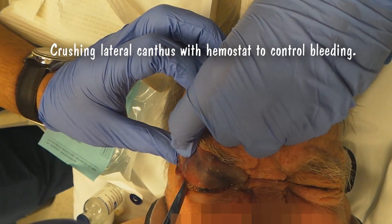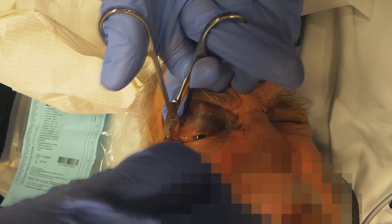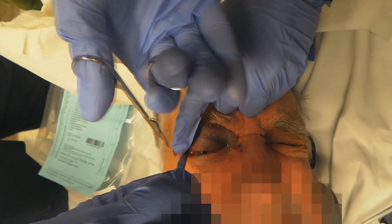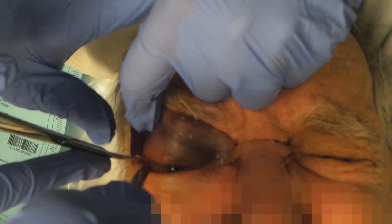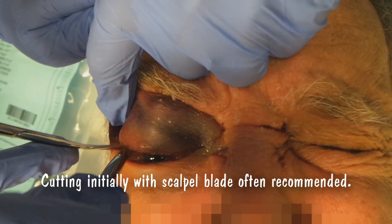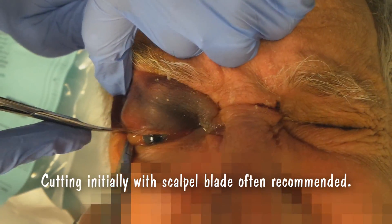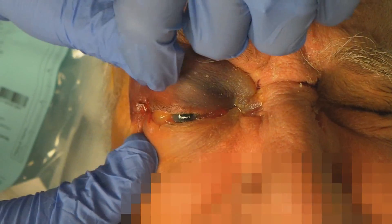Watch the pressure. That's all. Now we'll go ahead and trim. I'm sorry, I know that hurt. I'm sorry, partner. We're almost done. Take it out. Okay, that was 10 minutes there.